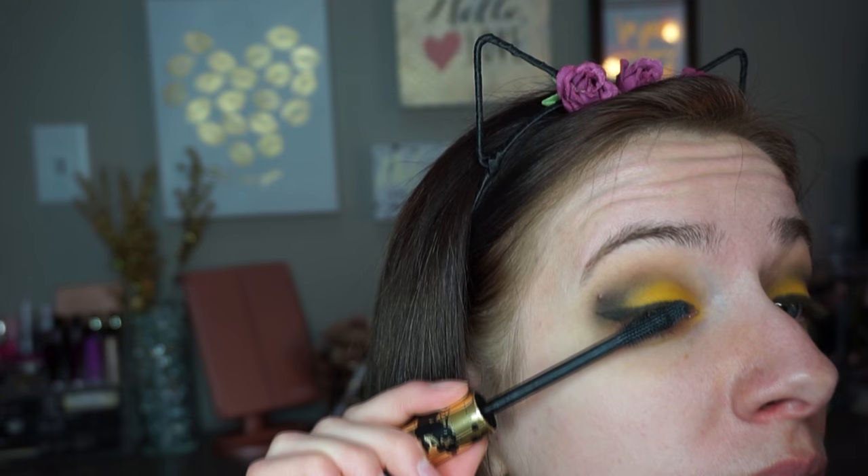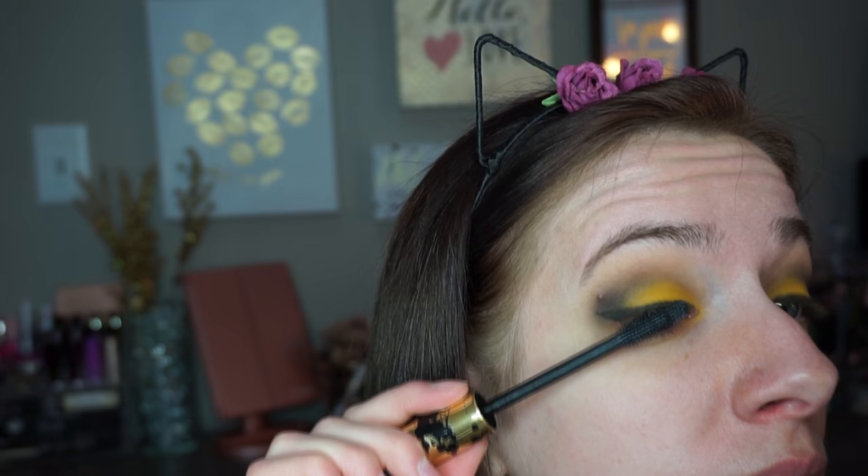Now I'm going to go into mascara — I'm using the Tarte Tartiest Lash Paint. I'm just going to do my lashes and face and will be right back to finish my under-eye makeup. I managed to put on eyelashes and it feels so weird — my eyelids feel so heavy right now. I haven't worn fake lashes for about two years, but I wanted to try something different and thought it would look really good with this look, so why not.